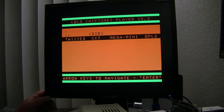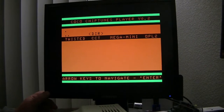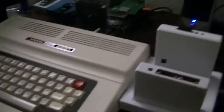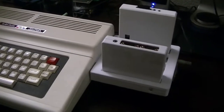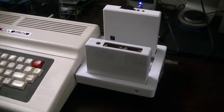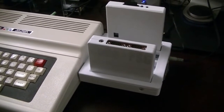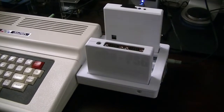So that's a quick overview of the Mega Mini MPI. I think they work pretty good and they're pretty compact compared to a full-size MPI, with a lot of features. Thanks for watching.